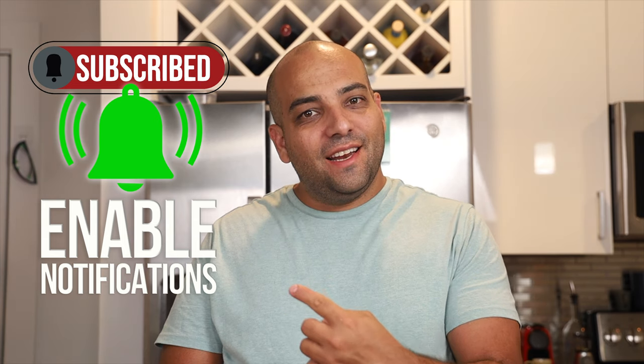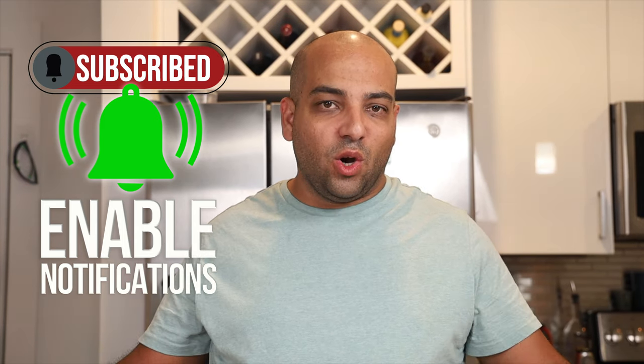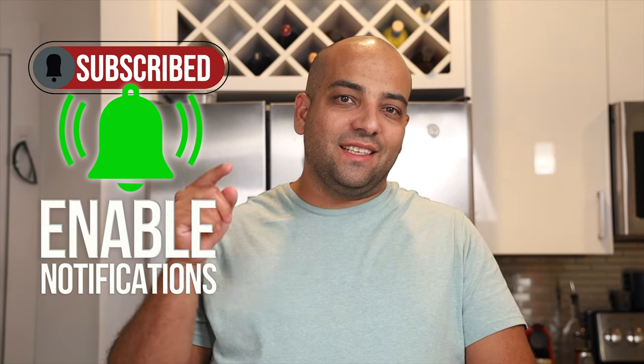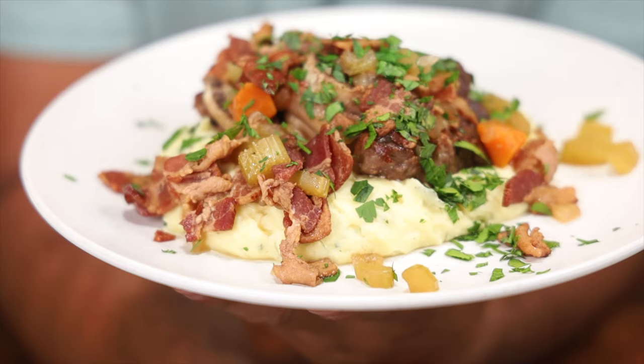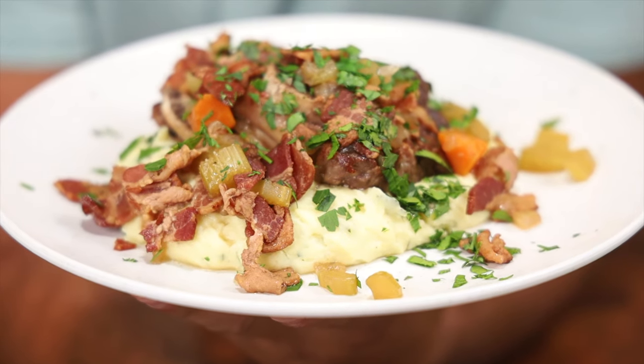Welcome back to Pesci's Kitchen. If you're new to this community, there's an indication somewhere to like and subscribe to this growing community — we're so glad you're here. Today we're making braised short ribs, something we've never done on this channel, so let's get right into it.